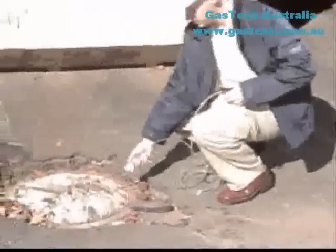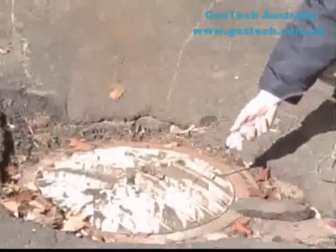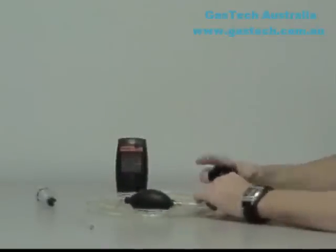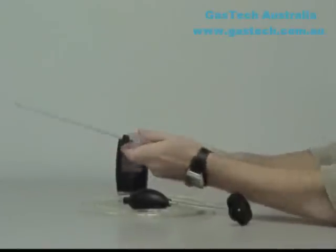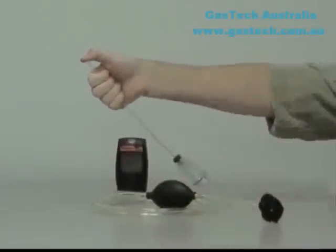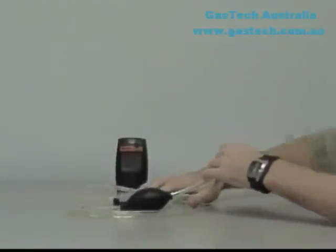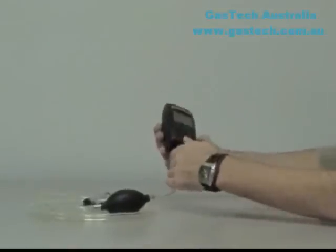The MultiPro can also be used to sample remote locations with the optional hand-aspirated sample draw kit. To use the Manual Sample Draw Kit, connect the short section of hose that comes from the squeeze bulb to the sample draw adapter. The hose should be attached to the port at the right and below the knurled screw on the adapter. Then connect the other end of the hose to the sample probe. Before using the Manual Sample Draw Kit, the seals must be tested to ensure they are adequate.